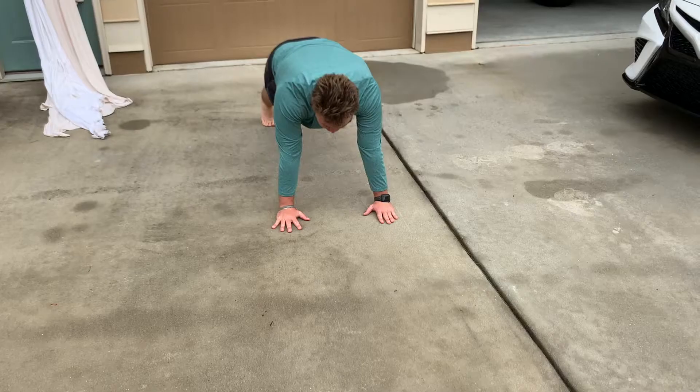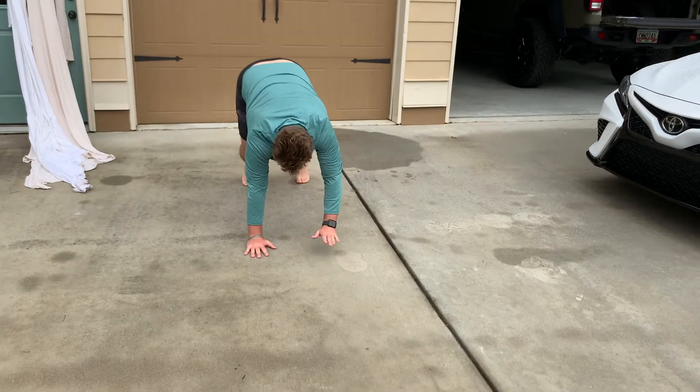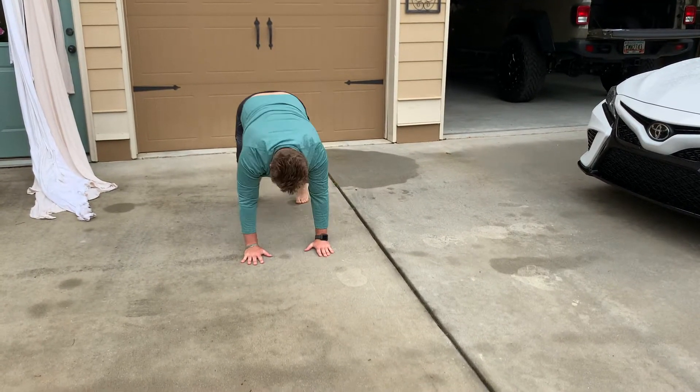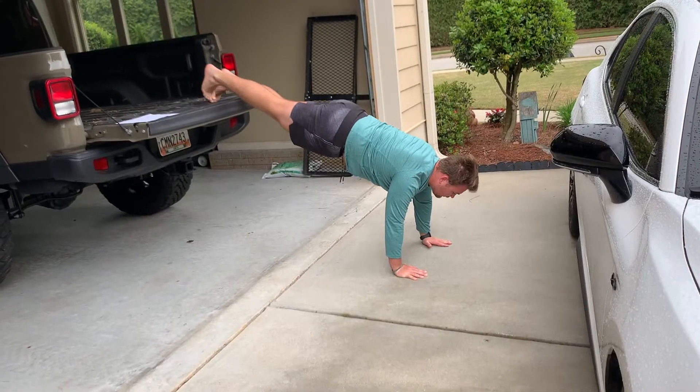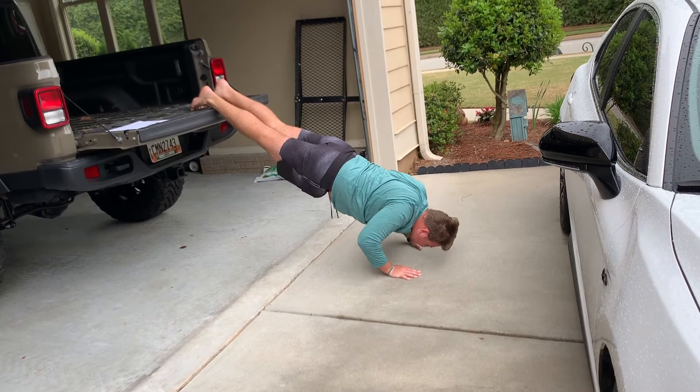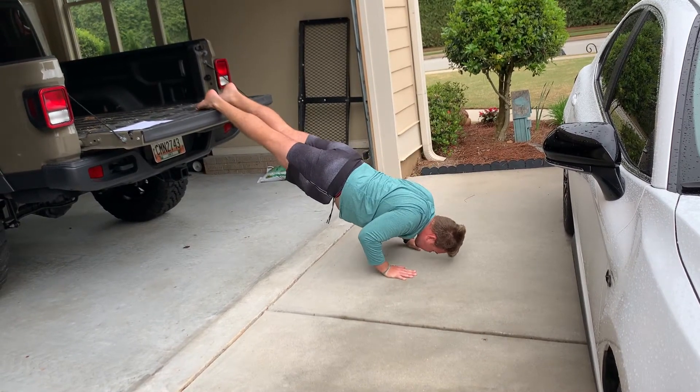The next exercise that we'll be doing is a shoulder press. To start the shoulder press, you're going to get in a push-up position and walk back up. From there, you're going to bend your elbows and press yourself up. One of the progressions you can do here is by increasing the angle — my feet are up on the truck bed and I still do the same pushing-pressing motion.